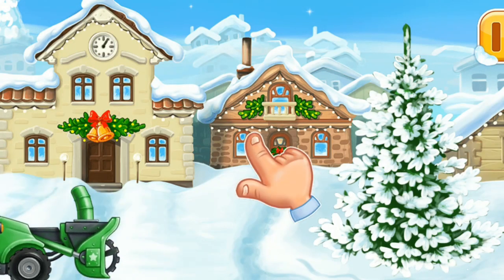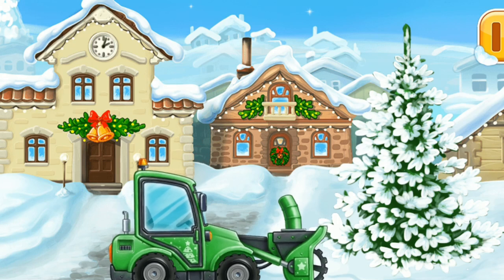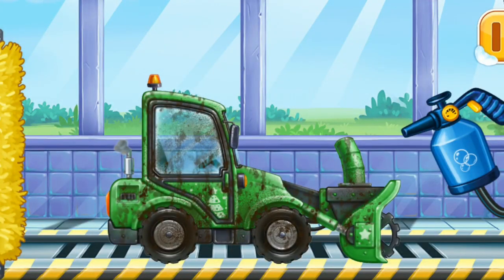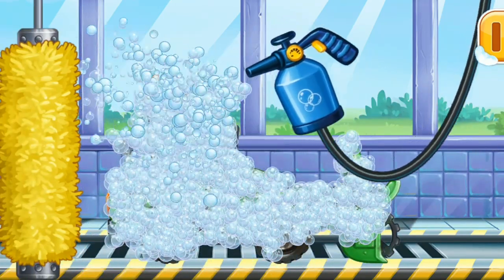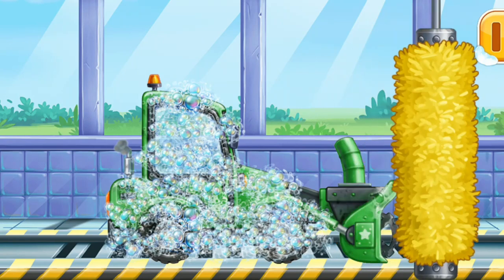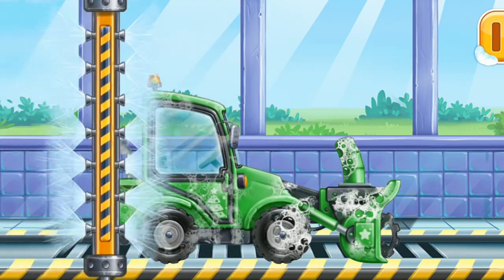Tap the screen to make the machines continue building. Now we need to wash the snowplow. Let's start foaming the machine. Clean the dirt off the machine with a brush. Now let's wash off the rest of the foam. Now you try.